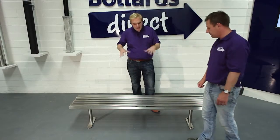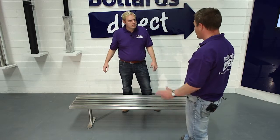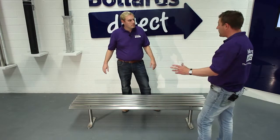We also do a seat to enhance this product with a backrest in the same style. What about anything else, such as bins? Yes, we do a fully coordinated street furniture range — the Allerton M3 litter bin, which coordinates nicely with this product.